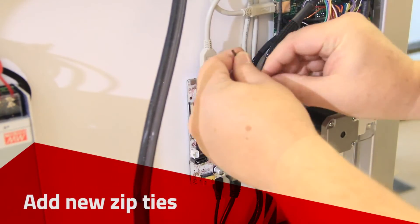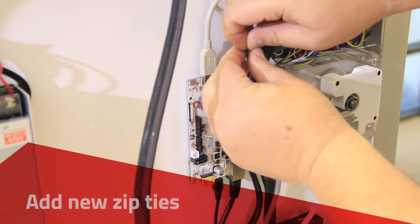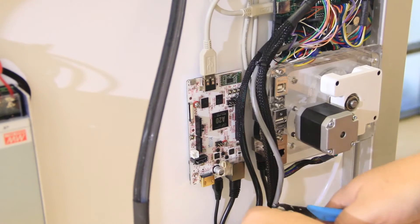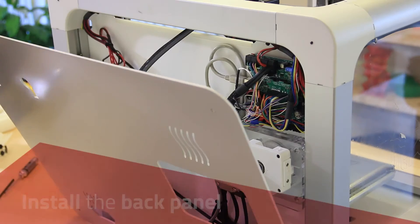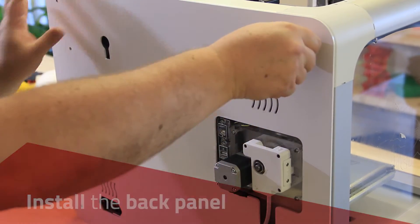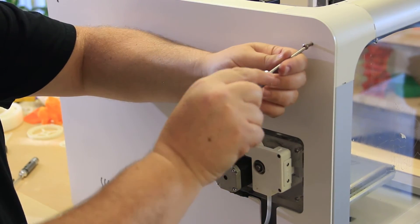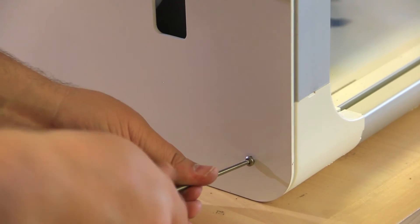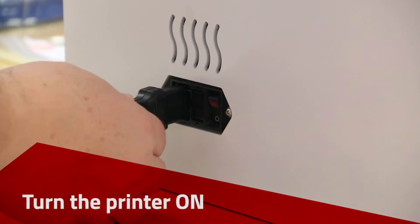Add new zip ties. Install the back panel, then turn the printer on.